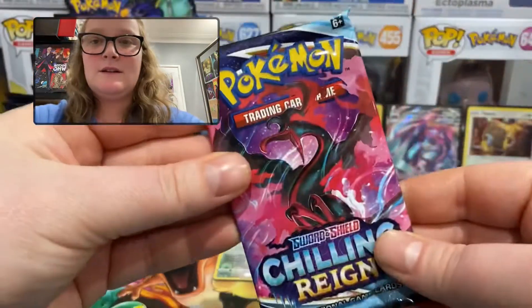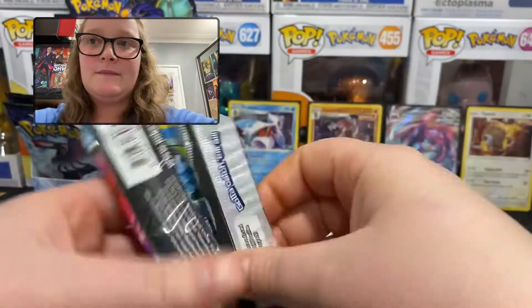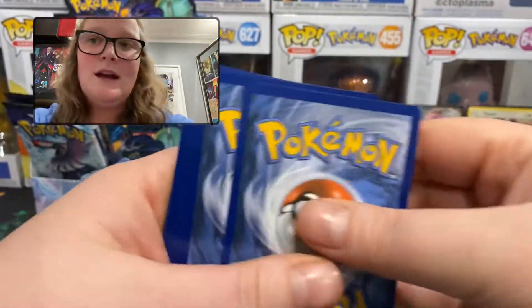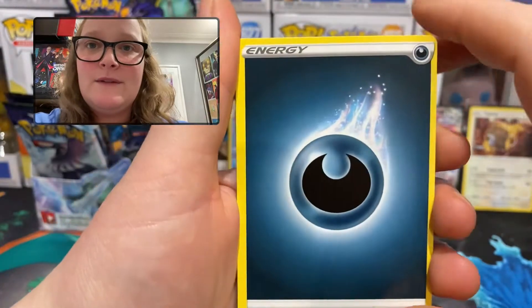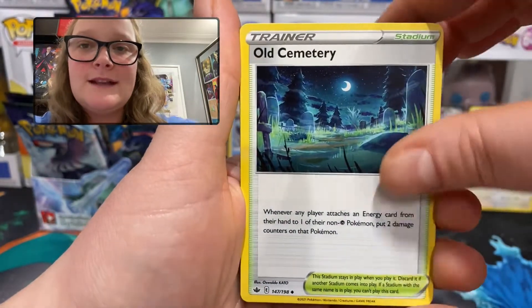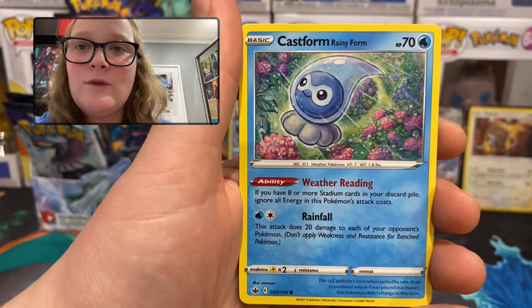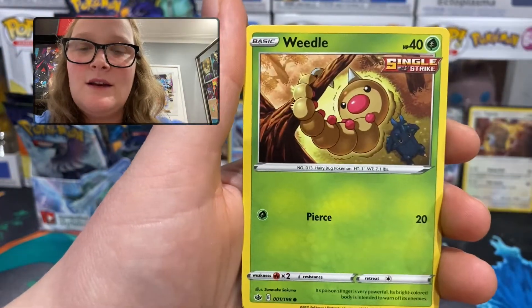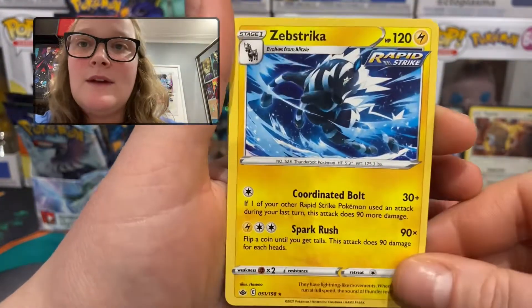Six packs left — we're opening 18 packs in this video. A third of 18 is six, and so far I've got four better than a regular rare, so hopefully we find more. Pack 12: dark energy, Porygon 2, Impact Energy, Old Cemetery, Sobble — always looking so sad — Larvesta, Castform Rainy Form — that's cool, hopefully we end up with them all — Galarian Farfetch'd, Weedle. Reverse holo uncommon Honey trainer card, and the rare is a regular rare Zebstrika.